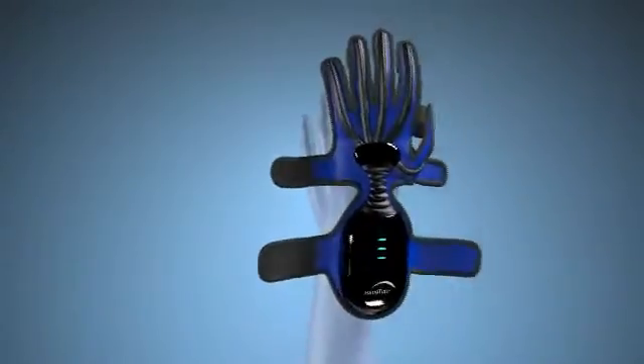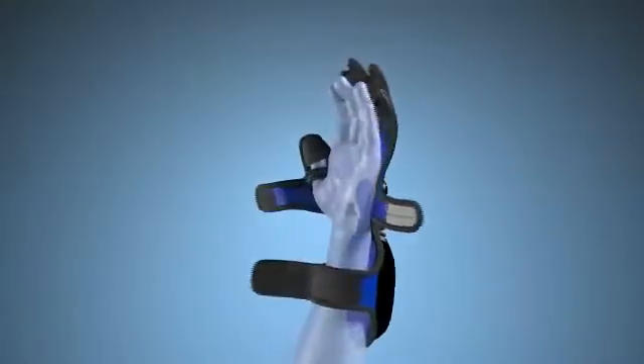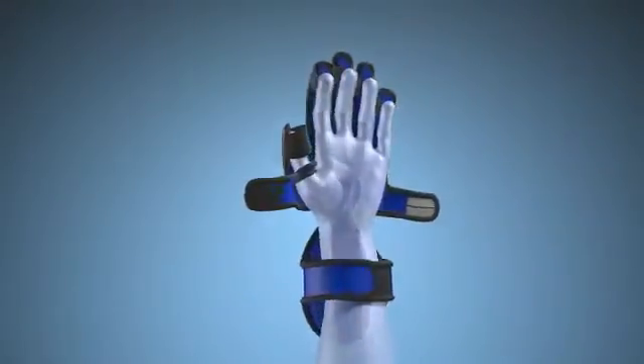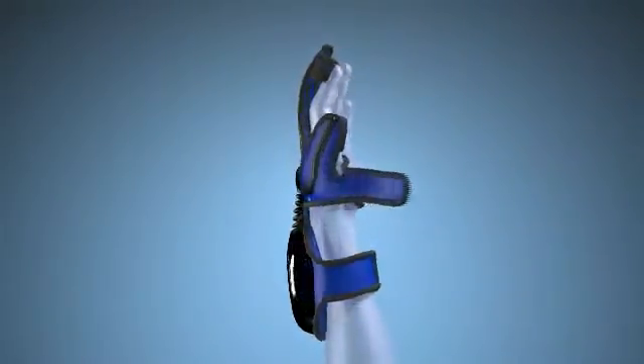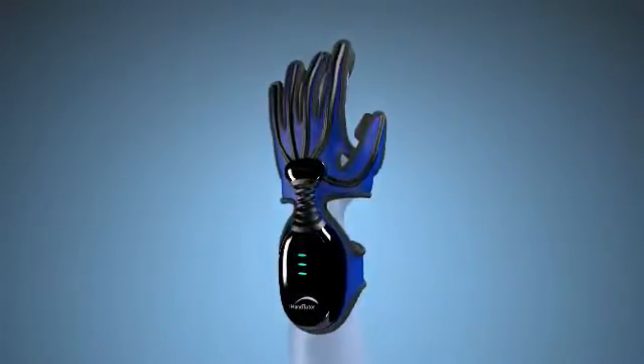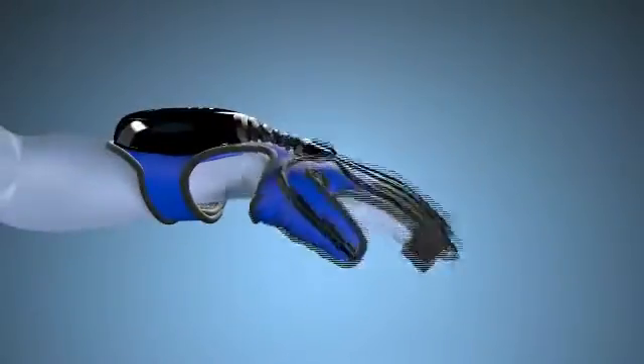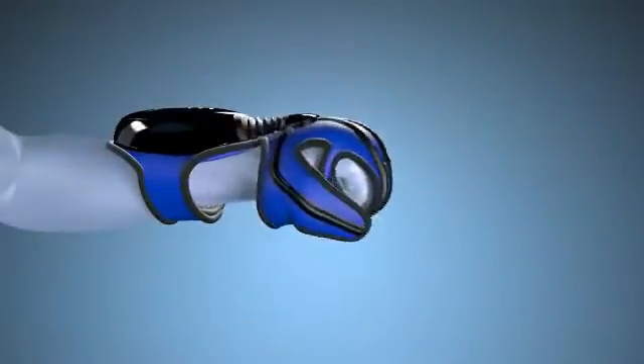The Hand Tutor system consists of an ergonomic glove that is easy to put on, even if the patient has severe hand movement limitations and limited range of motion. The glove is comfortable and easy to use during hand exercise treatments and movement evaluations. The Hand Tutor allows for full movement of the wrist and fingers and does not limit the patient's range of motion.